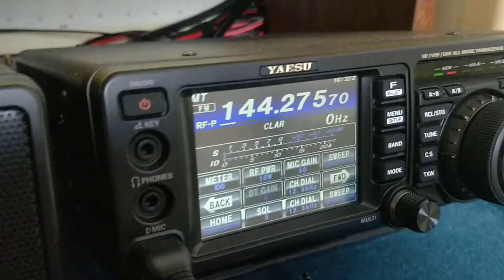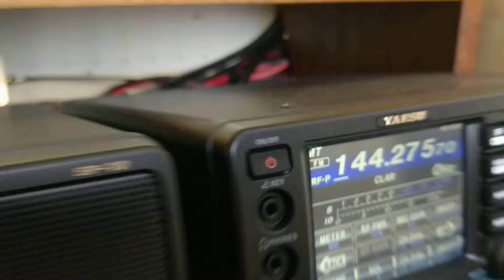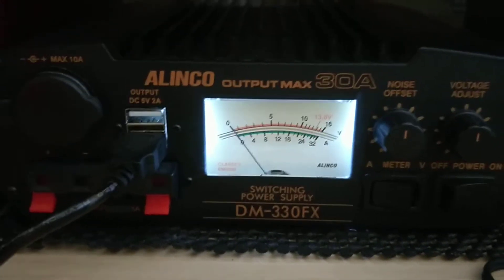Back to amps for one last test — keying up, 5 amps, and nothing on the meter; 5 amps. So there we go, that's the problem with the Alinko DM330FX 30-amp power supply. Many thanks.